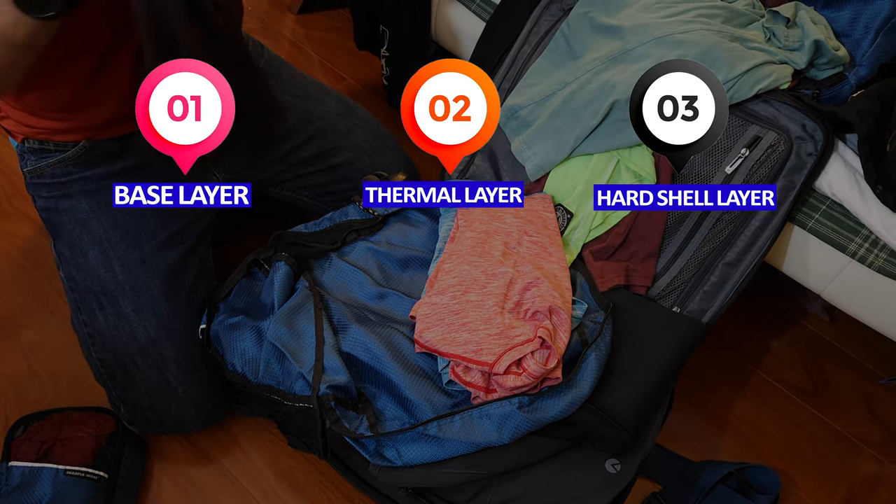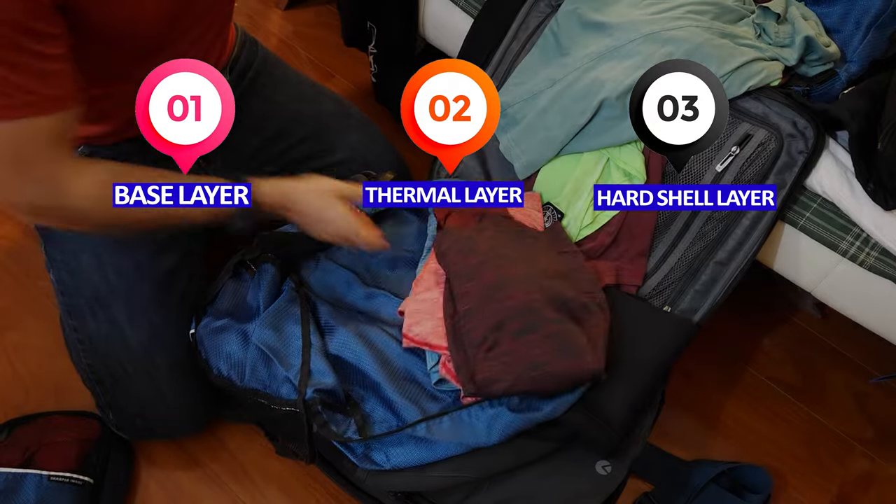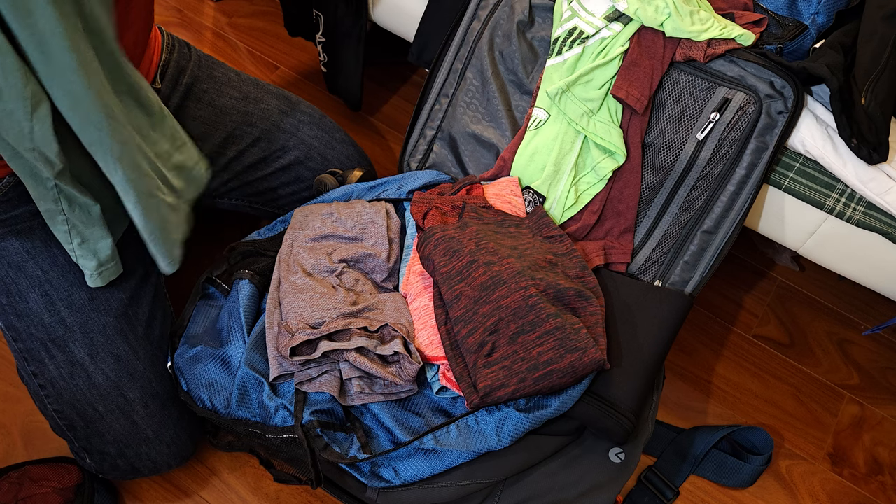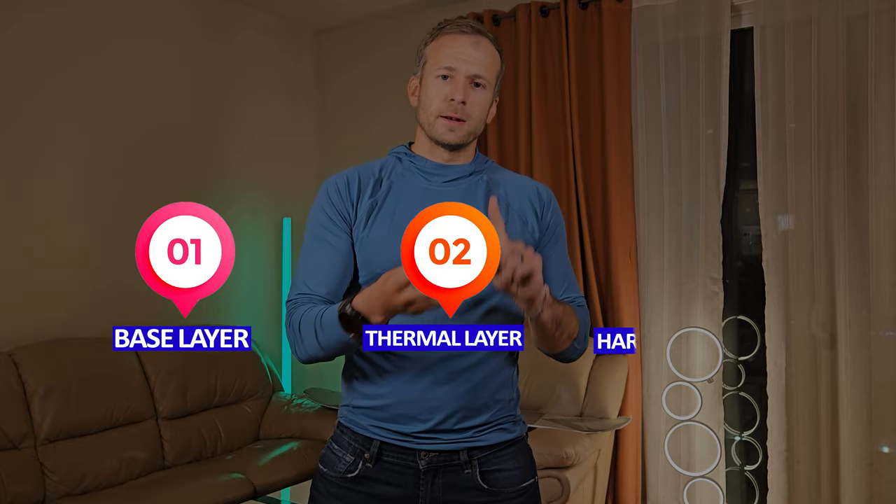Layering. In general, you want to consider three layers when packing, and these will cover your top and bottom. The bottoms can be optional, but I often consider the tops necessary. The bottoms are more situational. The three layers we'll review together are the base, thermal, and hard shell layers.